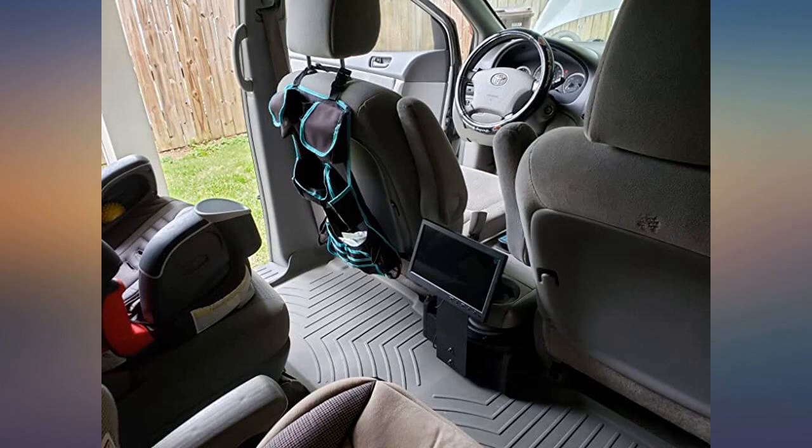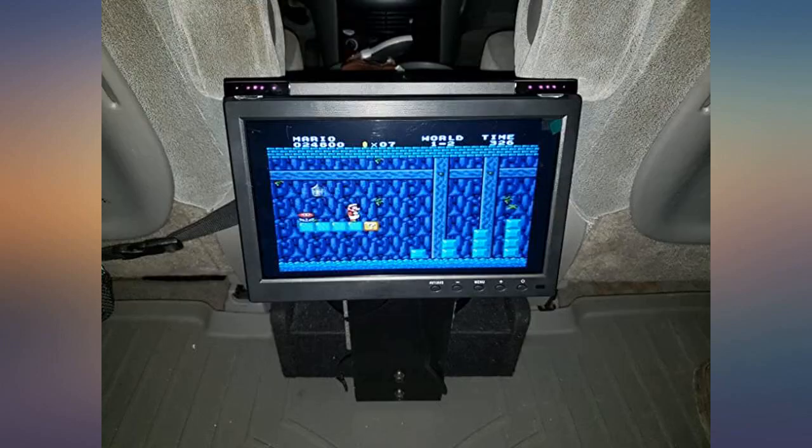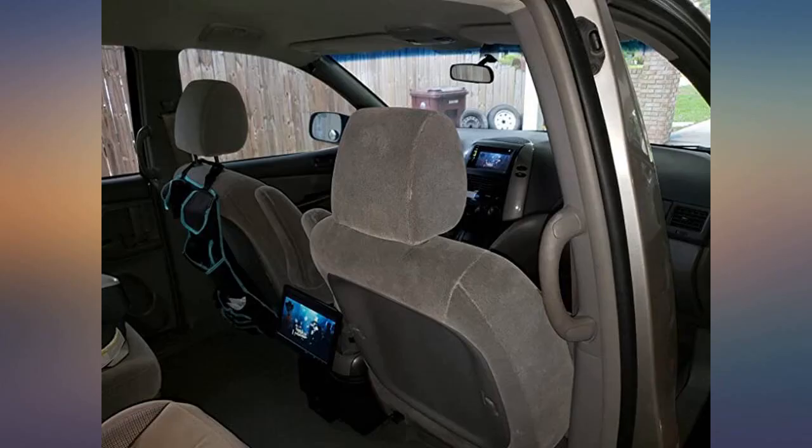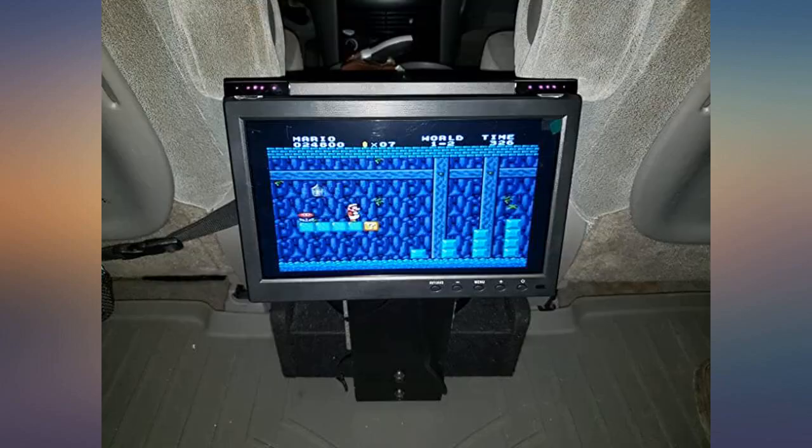Works great. I have it tied to the dash head unit for DVD viewing, and also hooked up to a Nintendo Wii for the kids. So far so good — crystal clear little monitor with outstanding video resolution. I like the fact that it has an HDMI input and comes with a mount.